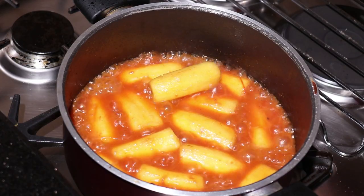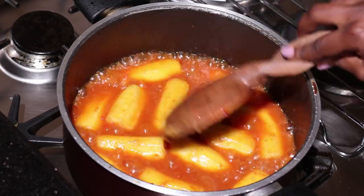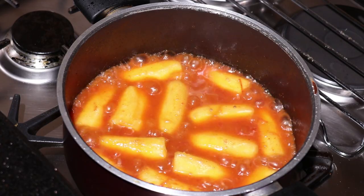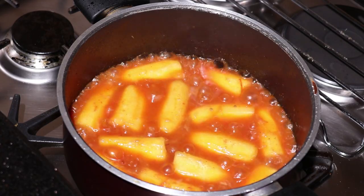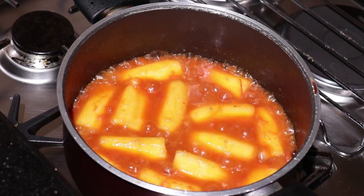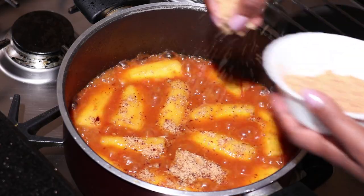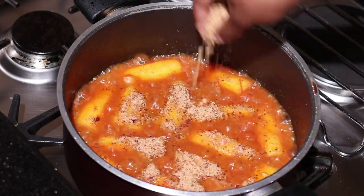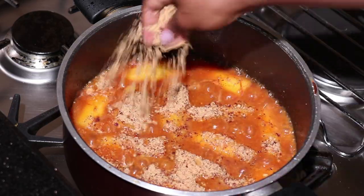As you can see, our water has reduced completely — just a little remaining. My peanuts were already roasted — I bought them roasted — so I'm just going to add them on top. As you add your peanuts, don't mix and don't stir. Just leave it to boil for a few minutes before you mix everything together.